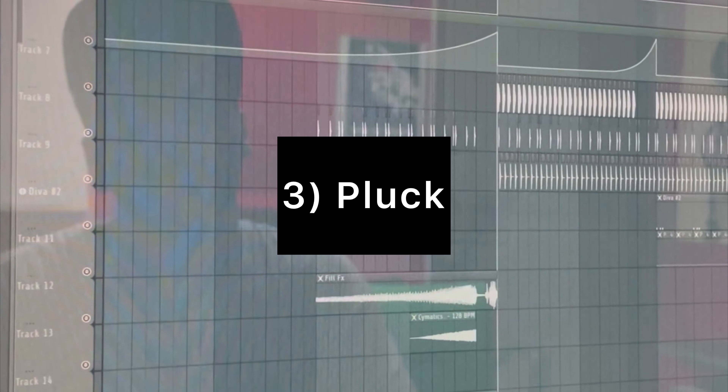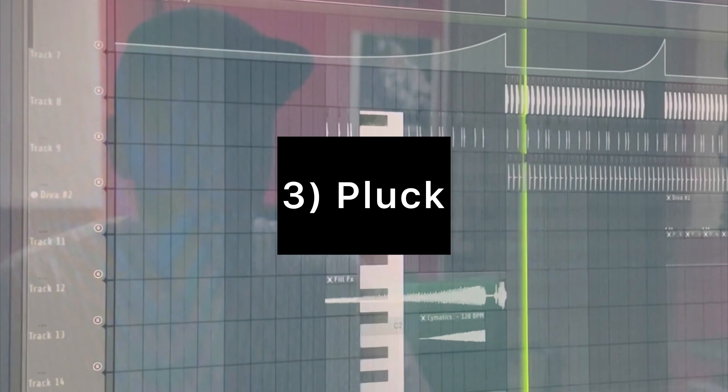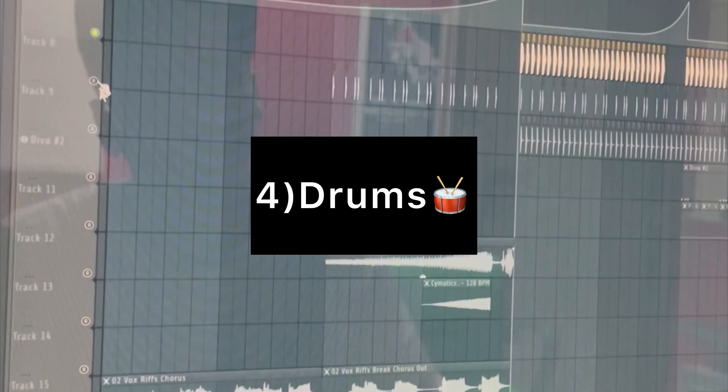With Zebra VST I had some plaque for the drop. The drums.